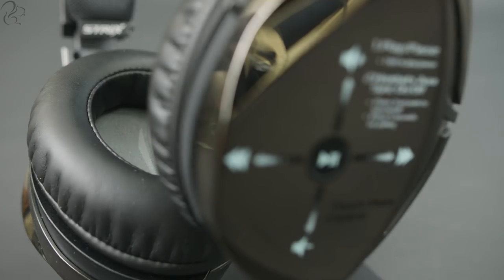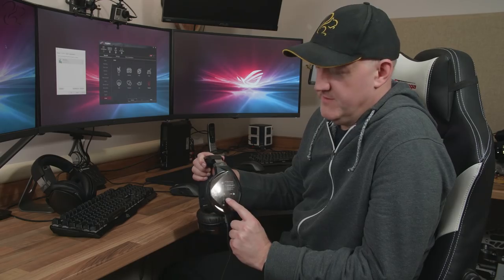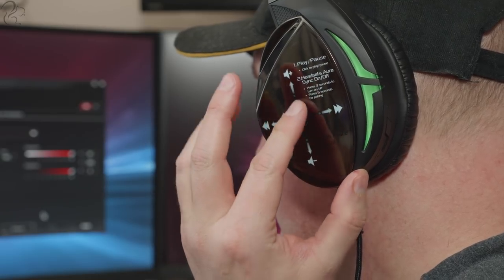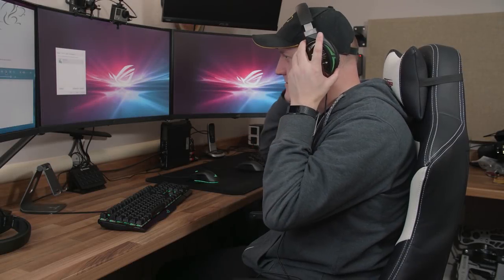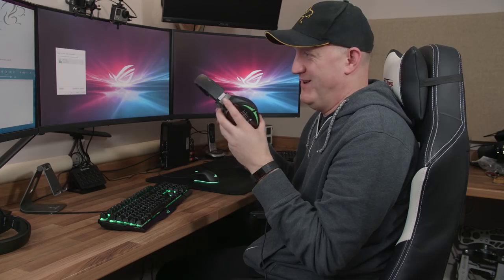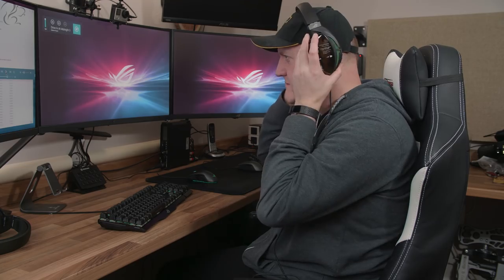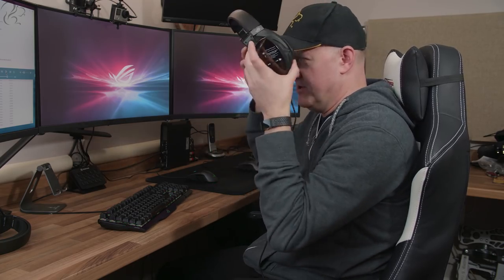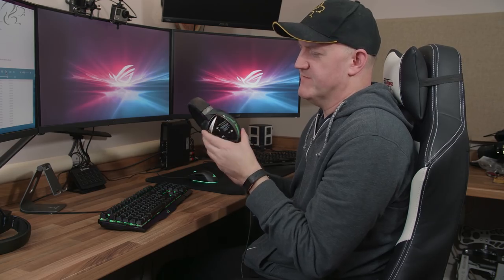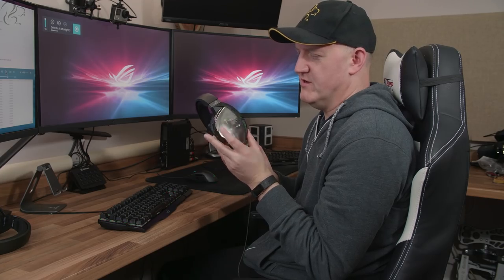One thing the 500 has which is unique is the touch sensitive side panel. With this you can play and pause audio by clicking the middle, skip a track left or right, and adjust the volume up or down simply by sliding your finger. The audio quality on the Fusion 500 is superb — listen to some music on the Dolby setting and you get this depth and richness that's wonderful. Once you get used to the touch panel, being able to turn the music on and off at the touch of a button is very cool.